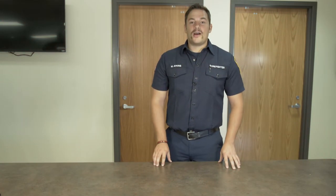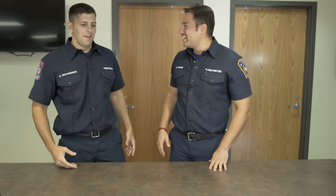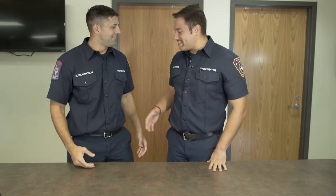Today we're joined by one of the coolest guys I know. Met him about a year and a half ago — he loves playing pranks on people. Chase Richardson! Chase, where'd you come from? Been here all along. Sneaky Chase.